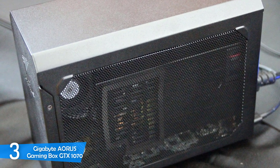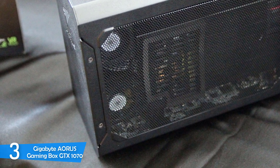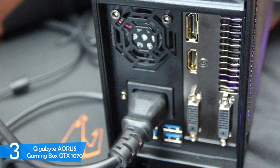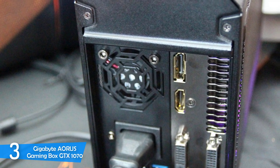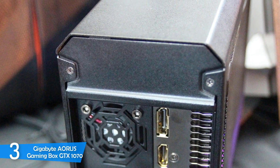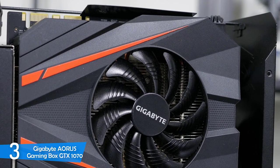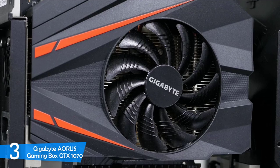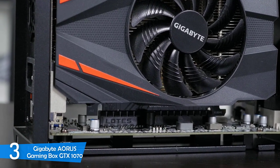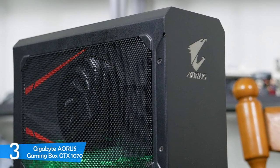The Gigabyte Aorus Gaming Box GTX 1070 is a pretty small device measuring about 6.4 x 3.8 x 8.3 inches and weighing about 4.42 pounds. Compared to the Sonnet eGFX unit, it's pretty small and portable, suitable for small spaces. The design features metal construction all around with large vents on both sides, and it comes with RGB lighting as well to give you a full gaming vibe.